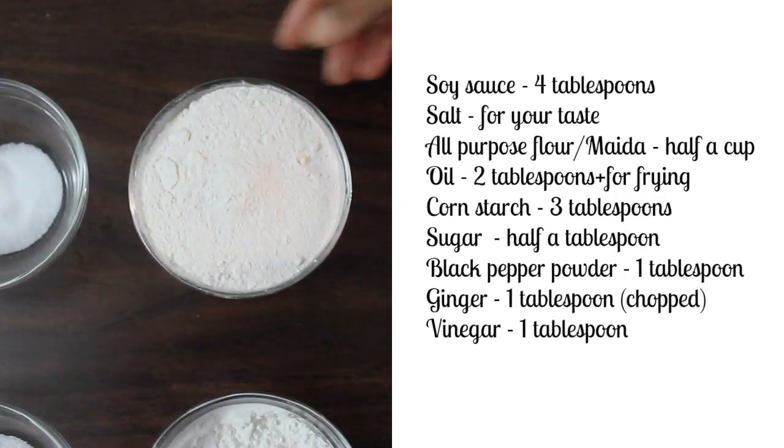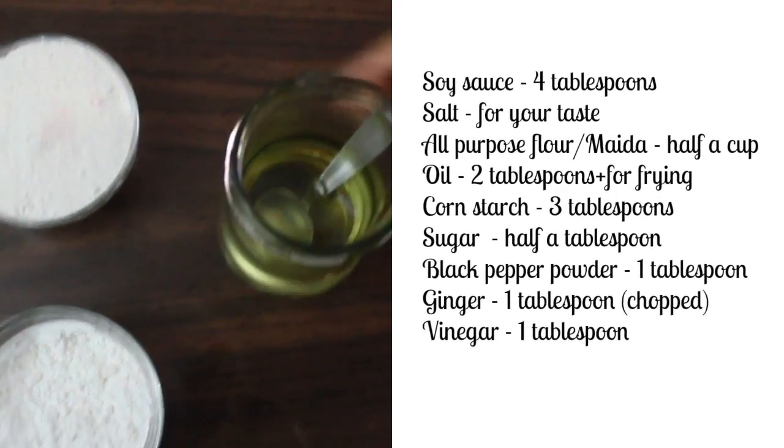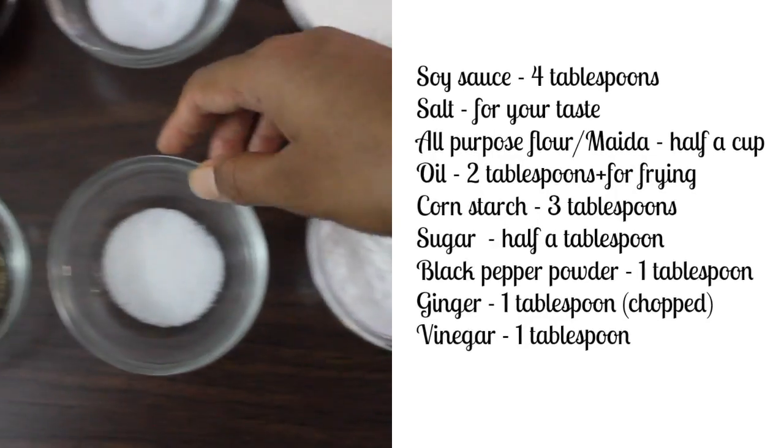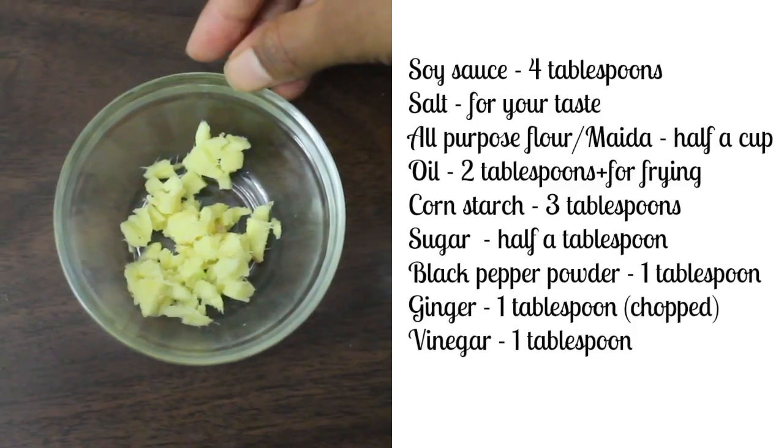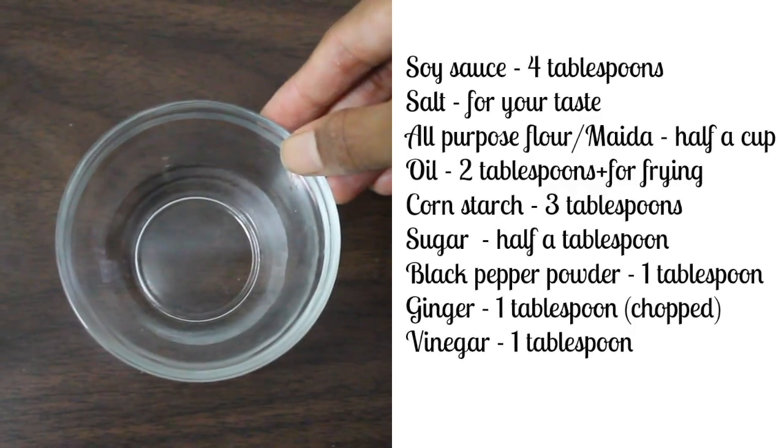All-purpose flour half a cup, oil, corn starch 3 tablespoons, sugar half a tablespoon, black pepper powder 1 tablespoon, chopped ginger 1 tablespoon, vinegar 1 tablespoon.